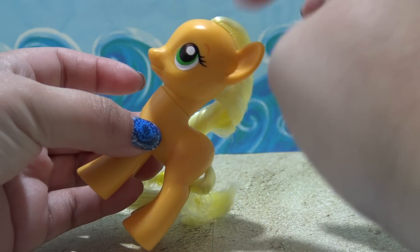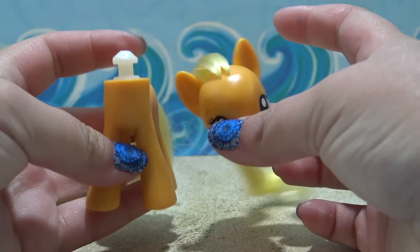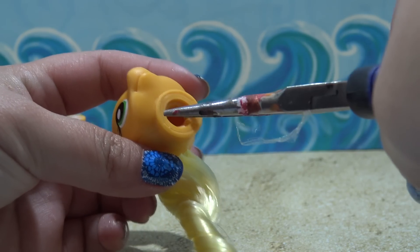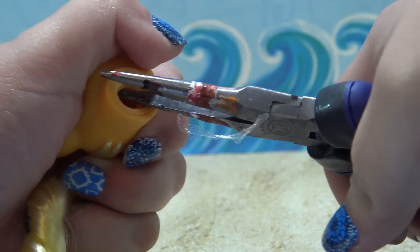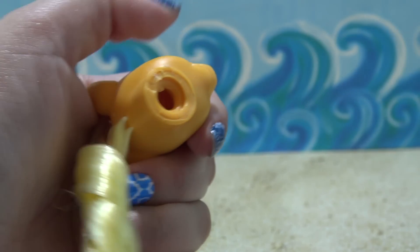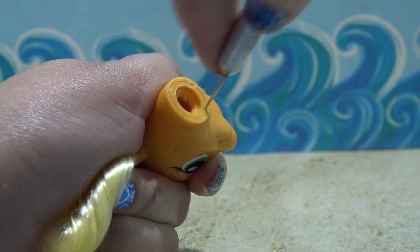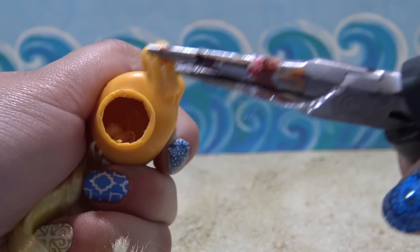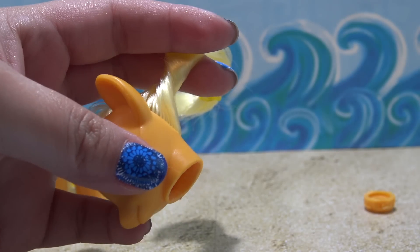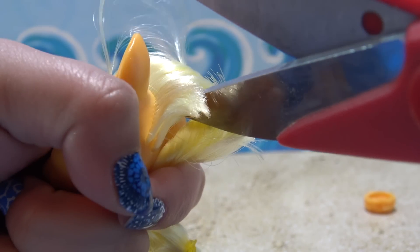I'm starting off by using a little bit of acetone to remove her cutie mark. And now I'm going to remove her head by twisting it to the side until it pops right out. I'm going to need to remove all of Applejack's hair. And to do that, I have to get inside of the head and I need to remove the neck plug. Sometimes the neck plug comes out really easily if you pull on it with some pliers or tweezers, but this one is not budging. So I'm going to grab my X-Acto knife and very carefully make a series of small cuts around the plug until I can just pull it right out. Now I'm going to take a pair of really large scissors and cut off as much of Applejack's hair as I possibly can.